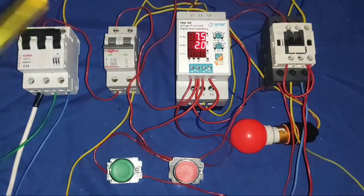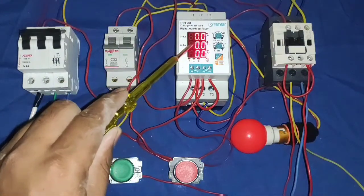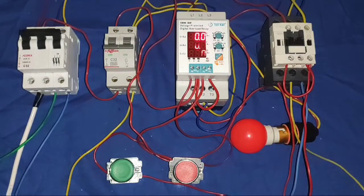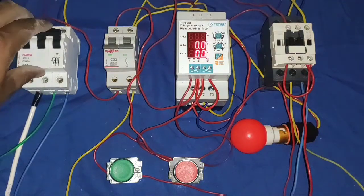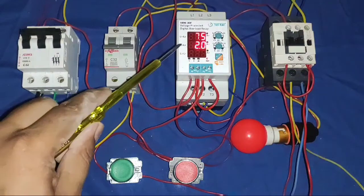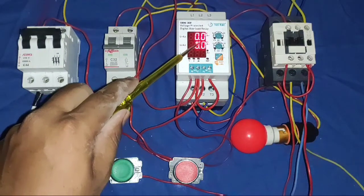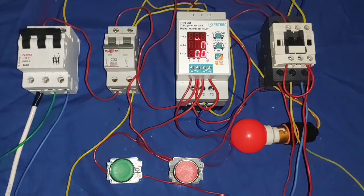Now see how the protection device works. When power is on, for the first second it shows the high ampere rating setting and in the second display it shows delay time. When power on: 7.5 ampere is the current rating setting and 2 seconds is the delay time setting. After that, it shows voltage and current.